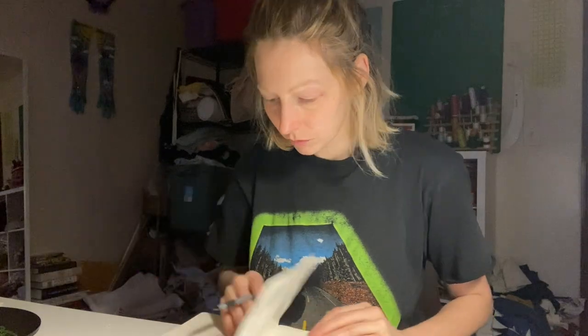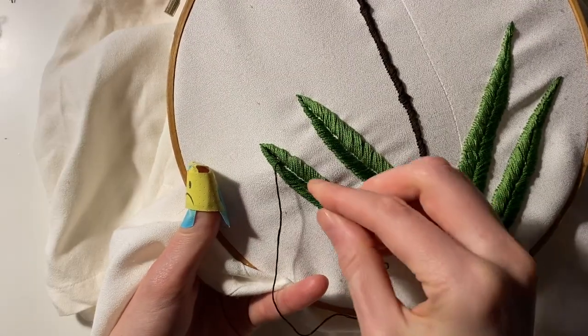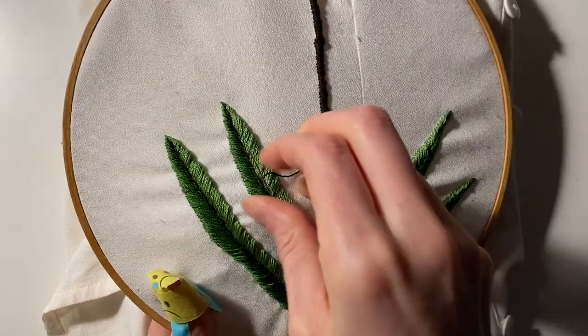It's the next day and I'm ready to get a bit more work done. I just want to add a center thread to these leaves and then I'll be ready to start on the lady's slipper orchid.